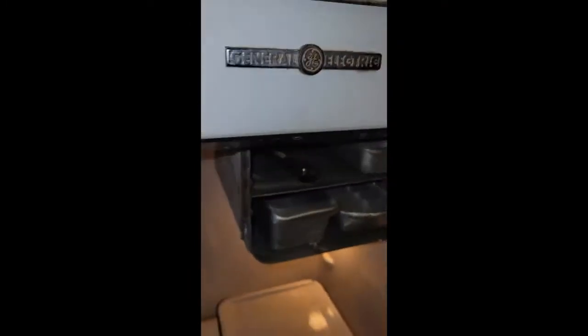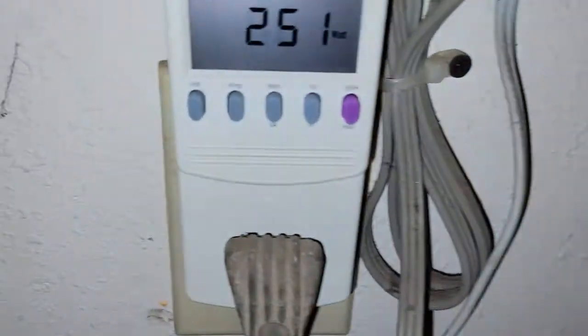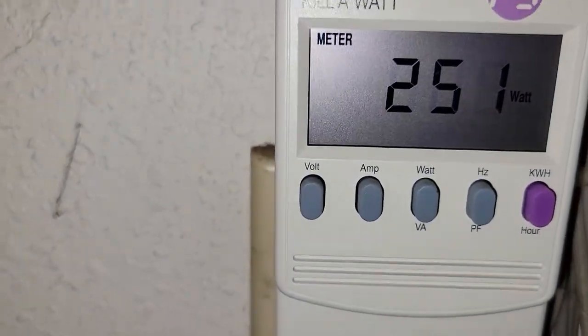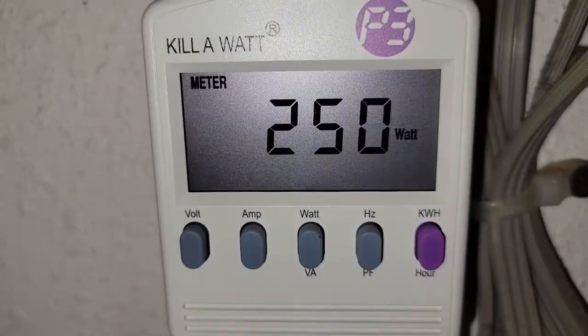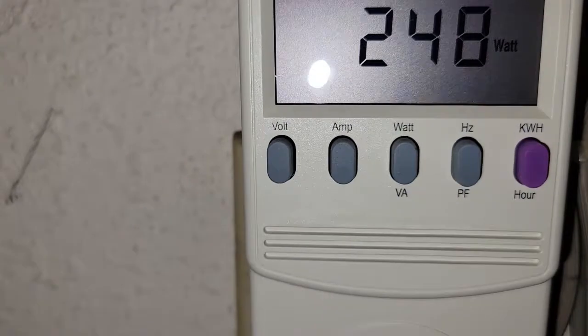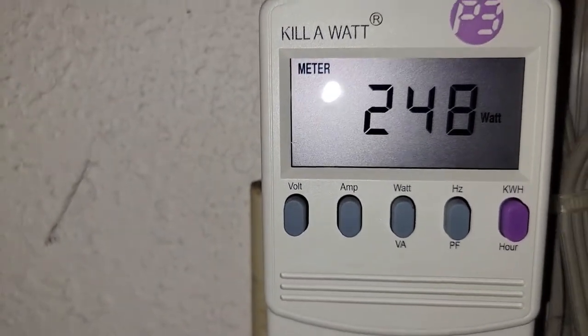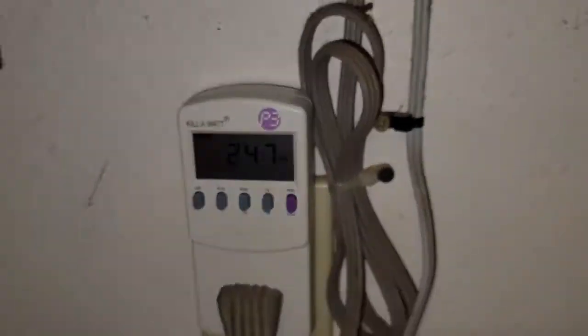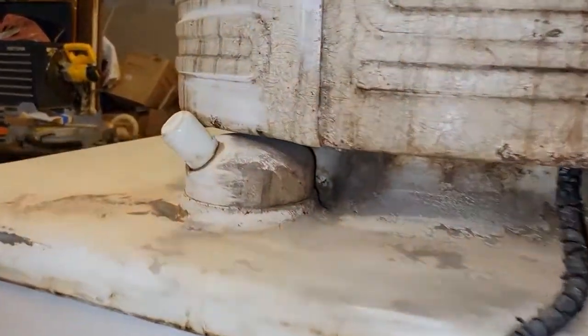You can see the frost is forming. We're going to check the wattage — it looks like it's pulling about 250 watts by this meter. I'm not sure that doesn't seem like a lot, but we'll have to go back and reference that. This is the back of the unit.